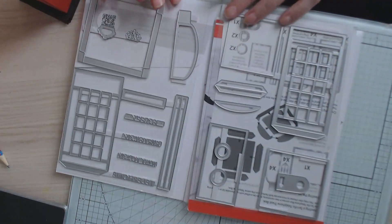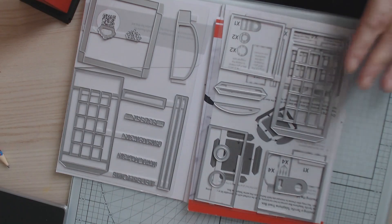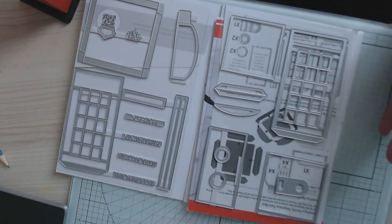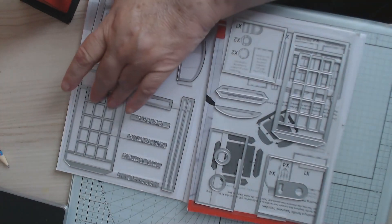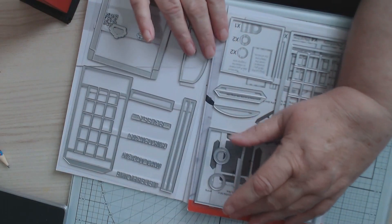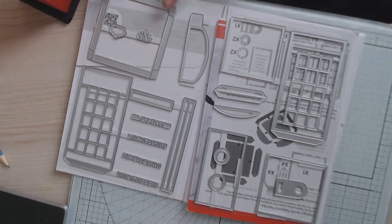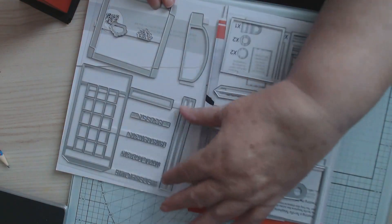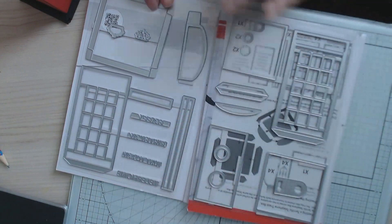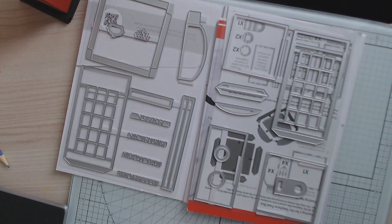So you get two panels — one makes a door opening and one doesn't. This bit here is to cover up all your windows if you don't want windows. This makes your base, this makes the top, this is a locking mechanism here, and these are your glue tabs.